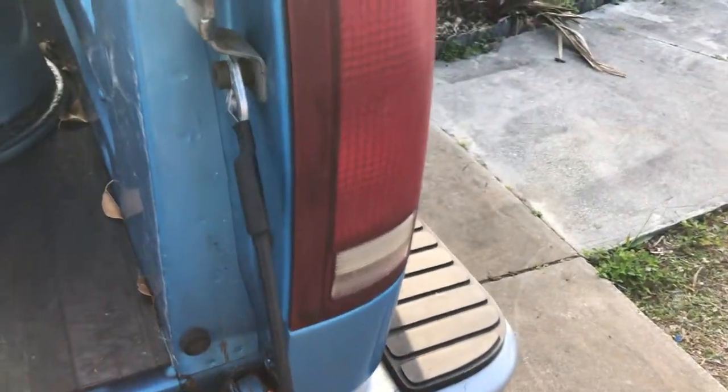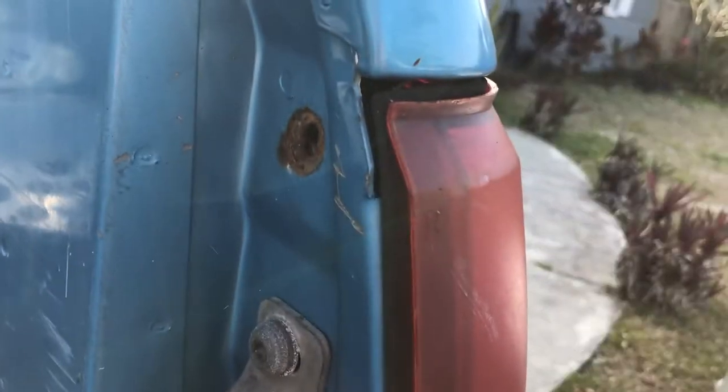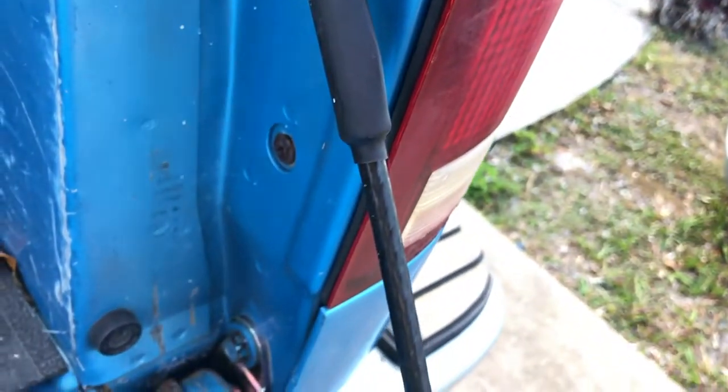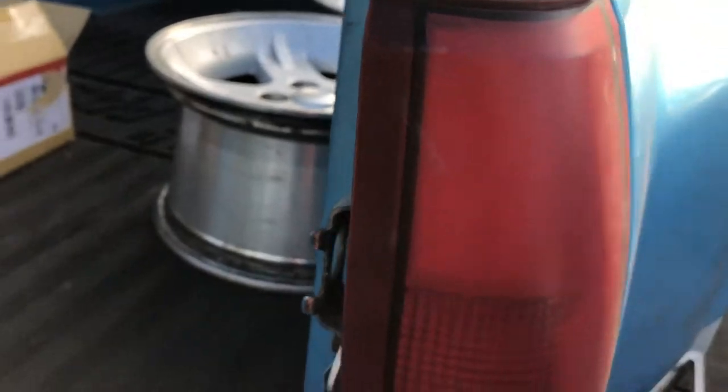Let's go ahead and put them on and see how they all look. As you can see, these things are super outdated. One of the screws is missing because it's all rusted — probably fell out somewhere. They're all faded. They look pretty nasty. So we're gonna change them out.